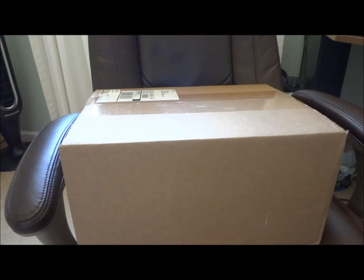Hey guys, this is an unboxing of the 1/50th scale TWH Seagrave TDA, the Steven Siller Foundation version.